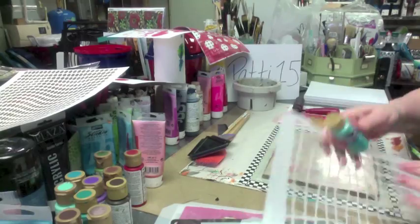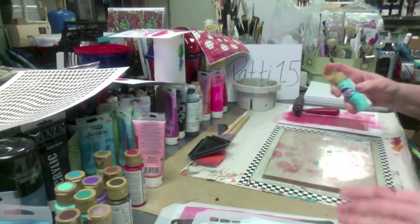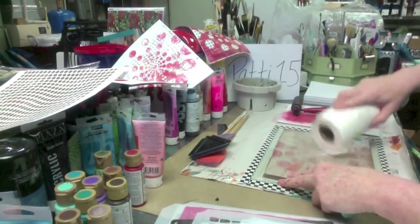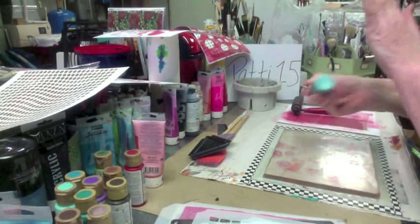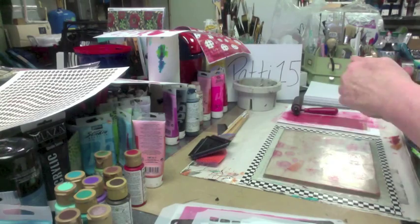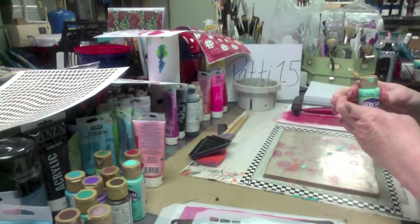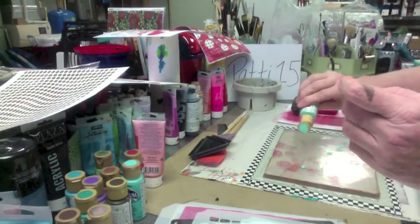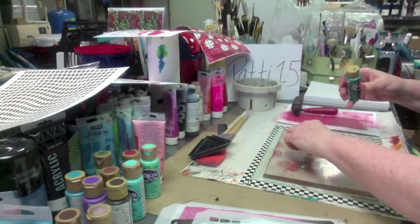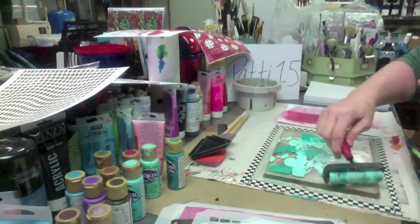I'm gonna do another one of these — that odd kind of swirly, cockeyed 3D design. Probably should have shaken that one up, that's not gonna work — let me get that off of there. These Americana paints do separate and I do forget to shake them sometimes, but you save yourself a step if you shake. I love turquoise and brown, or pretty much any kind of blue and brown.